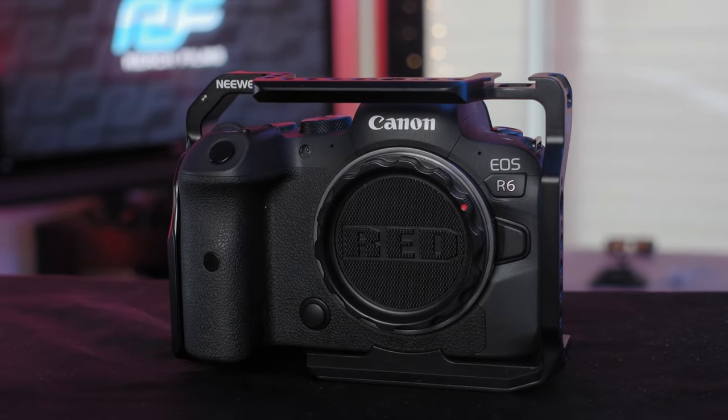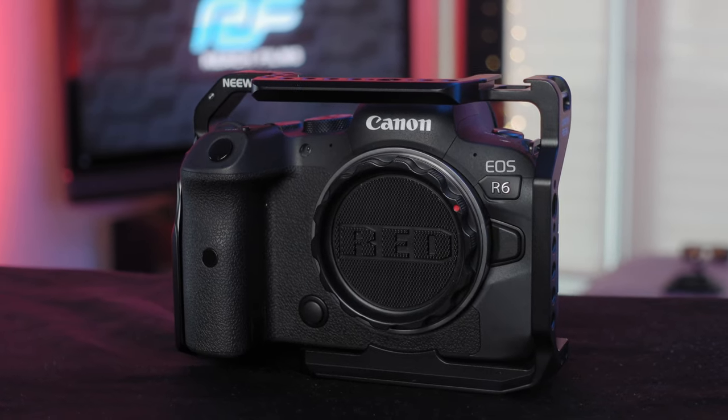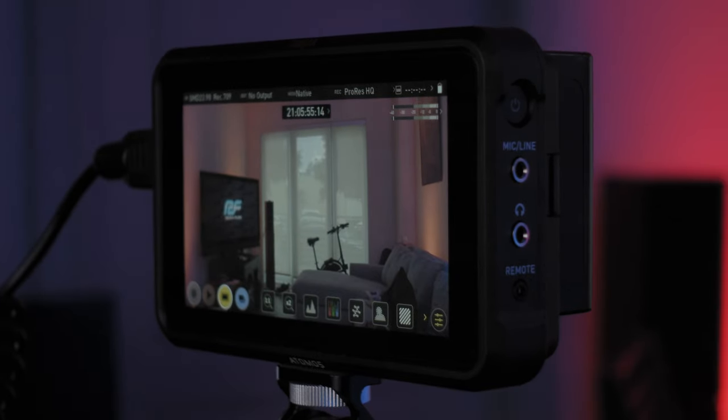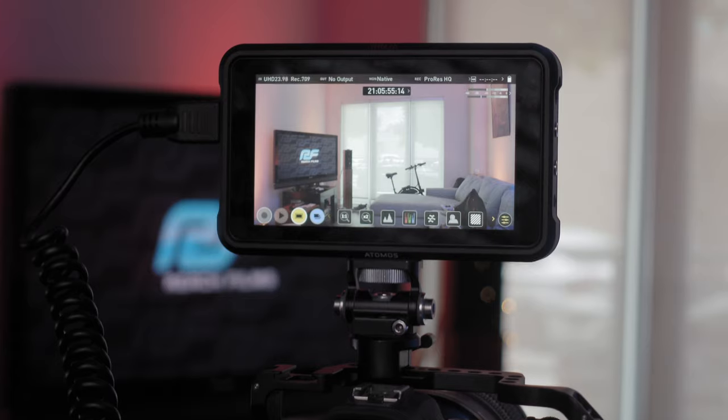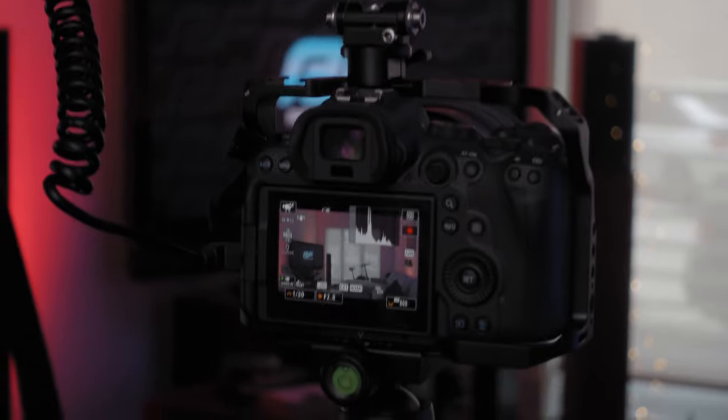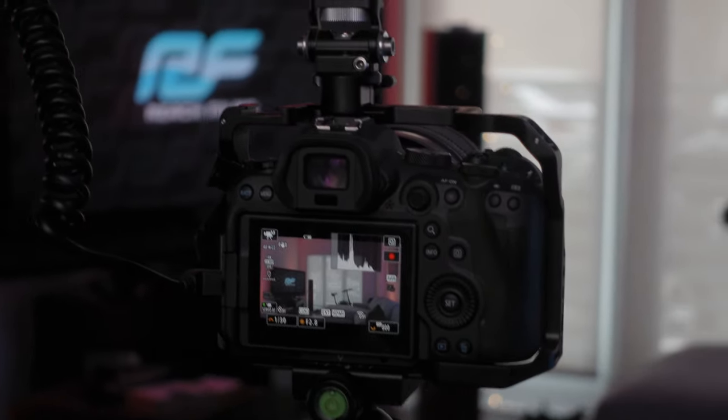Because of that, I returned the Atomos Ninja V. The Ninja V is not a bad product — absolutely not — but if you're using it with Canon cameras that shoot C-Log 3, there are issues. The reason I'm putting out this video now is that we have the EOS R7 coming out, which shoots C-Log 3 and Cine Gamut as well. You may have these exact same issues on the R7. The issues are on the R5 and the R6, so they're most likely on the R7 too — unless Canon fixes it, which would hopefully mean they can fix it on the R5 and R6 as well.